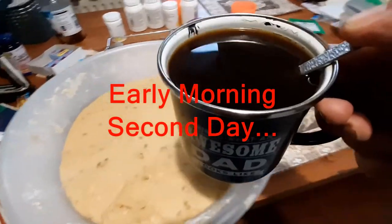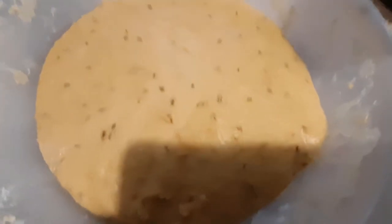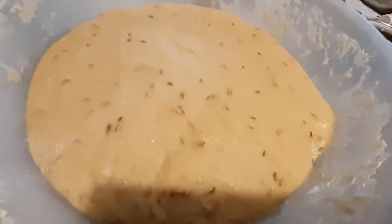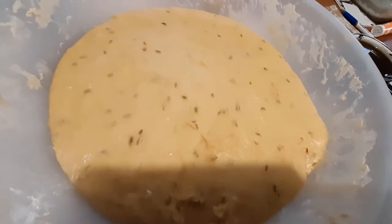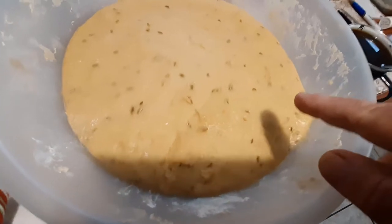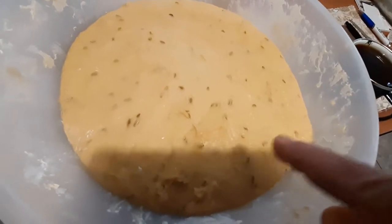Next morning - I have myself in my favorite mug, a proper cup of coffee, and I am happy to see that this has risen overnight, risen very nicely. One thing I need to mention quickly: we couldn't find aniseed, so I believe fennel is a good substitute - that's fennel seed you see there.